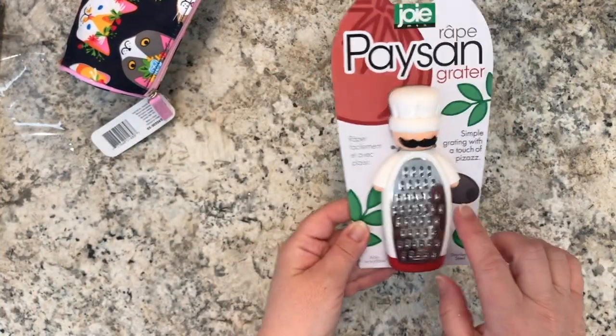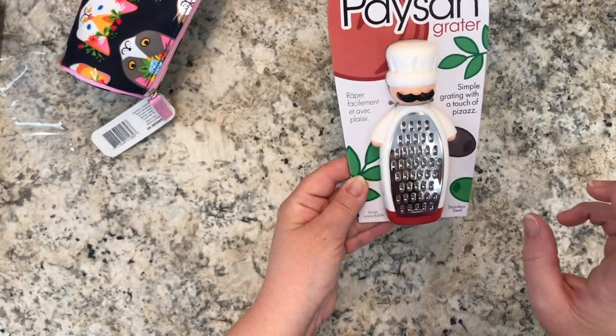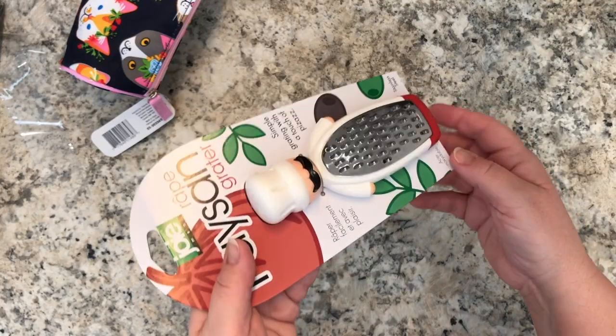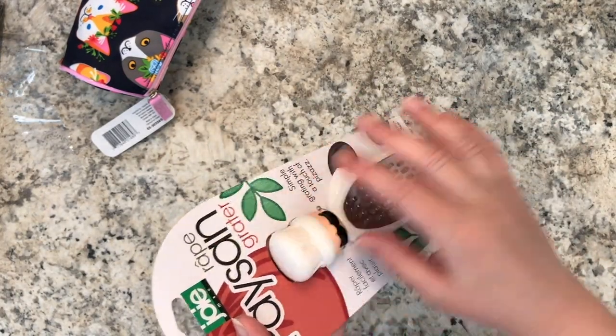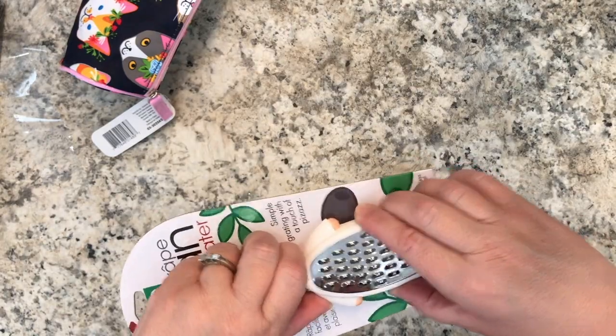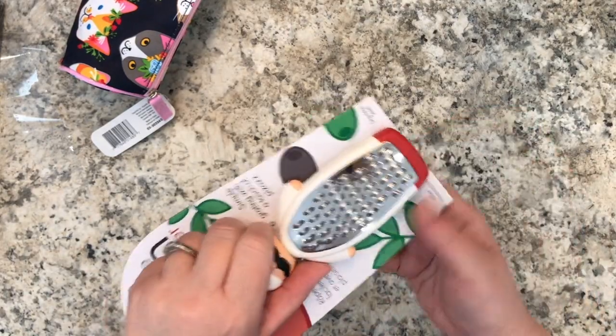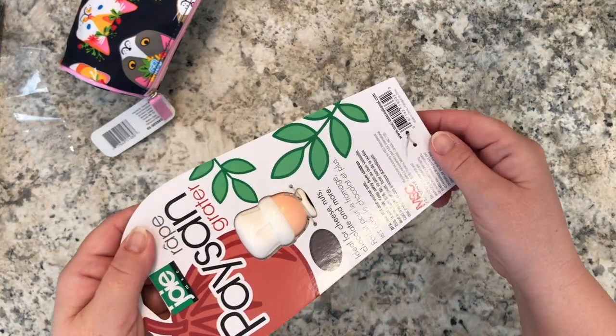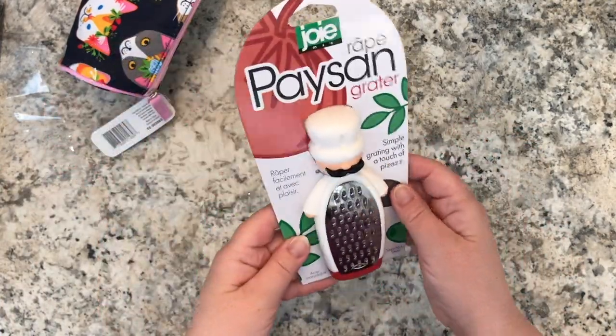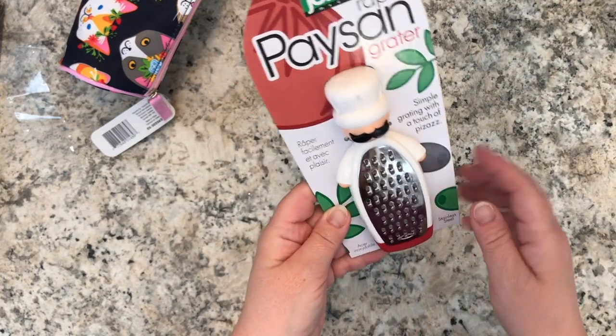In the kitchen section I couldn't resist this little grater — it's really cute because it's shaped like a little chef. The chef's hat is the handle you hold while grating cheese, nuts, or whatever. He was three dollars.